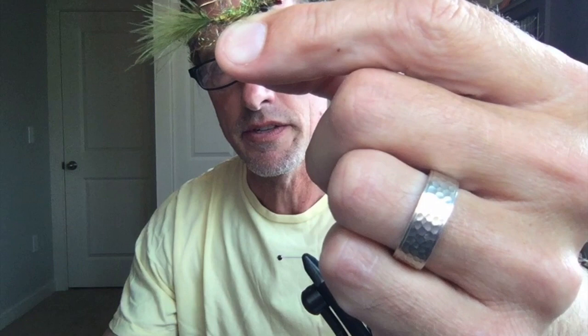Hi everyone, my name is Chris Harkin and I'm going to show you a balanced damselfly. These work really well when you see damsels on the surface — fish love them. Because it's a balanced damsel, the eyelet is right behind the eyes, so it will float underneath an indicator. If you ever see any dragonflies or damsels on the surface, this is a great pattern.